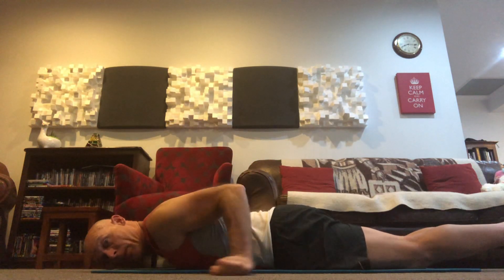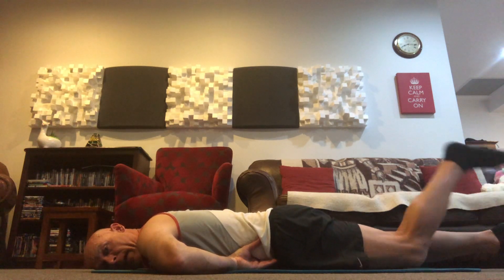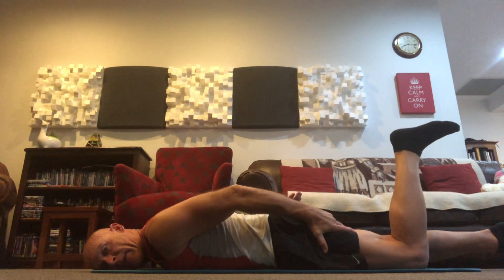I'm going to be in the prone position. I'm going to draw those hips up, draw my belly button away from the floor. I'm going to bend my left leg to around 90 degrees — if you've got the leg a bit straighter, that's fine. And just by bending it, we're going to be taking some tension out of the hamstring.